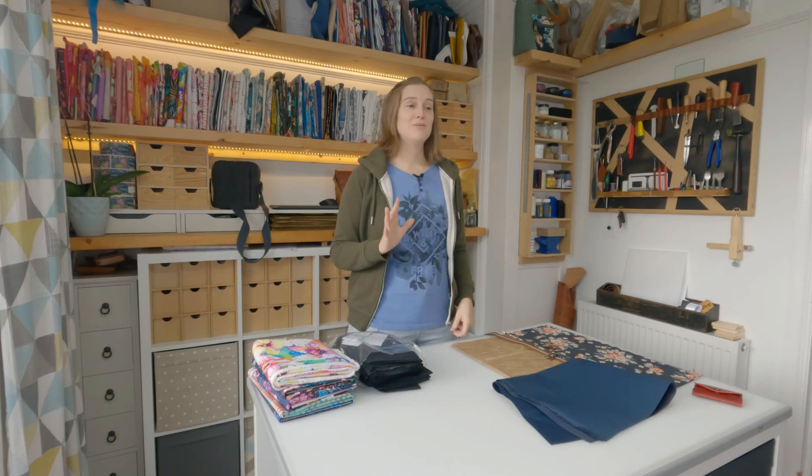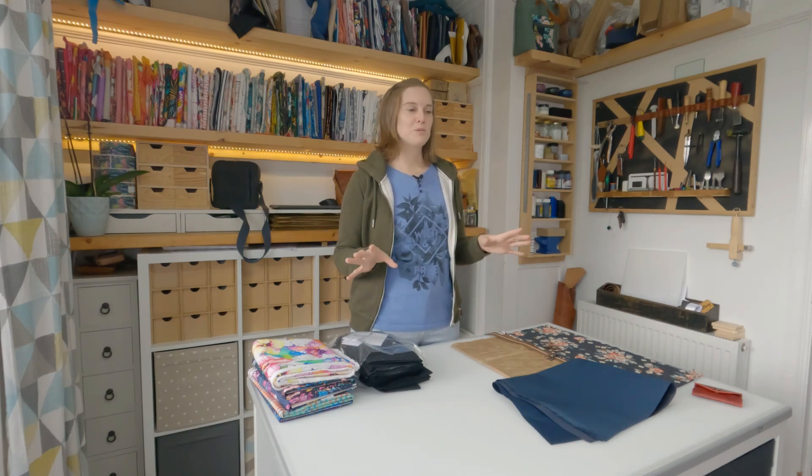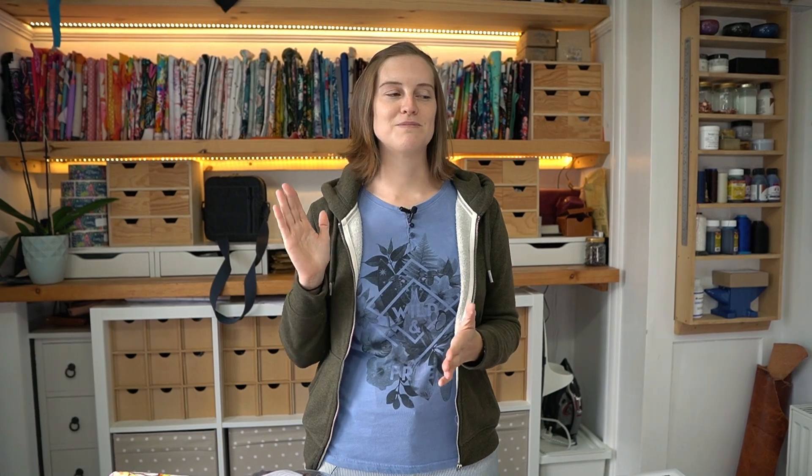Thank you so much for all the support with OJMA and also our Makers Box — that's our box where you get everything you need to make a bag in a box. That went down really really well and I've seen a lot of people who have made it and it just looks brilliant. I'm really happy with how that went down and all the great feedback.